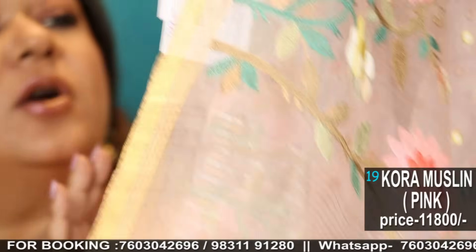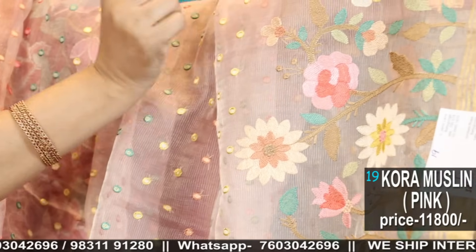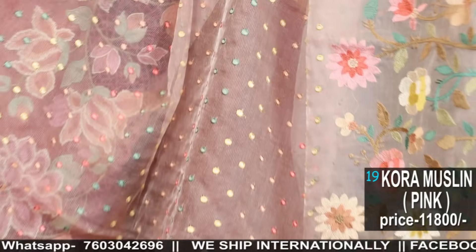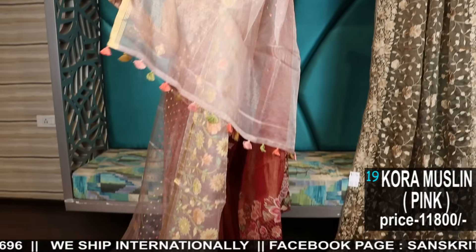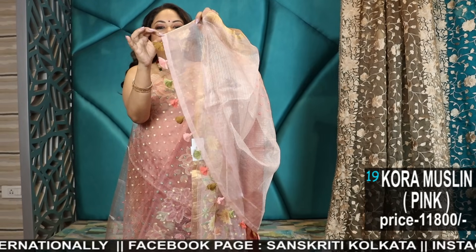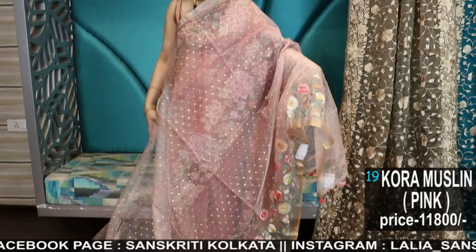And see the multicoloured tassel. This is a handloom, handwoven saree — number 19 — pure muslin, with very fine pinstripe in zari. Beautiful saree with all over polka embroidery. The lower border will have the floral chart, and this is the weaving in the pallu. Very sweet colour — strawberry pink, baby pink colour. It's a lovely, lovely piece.